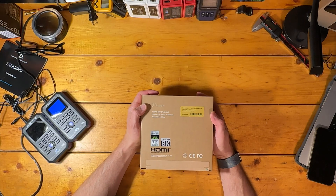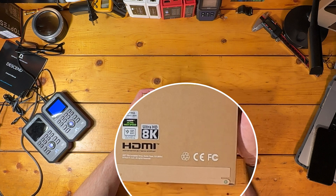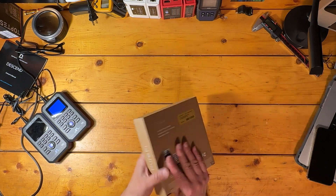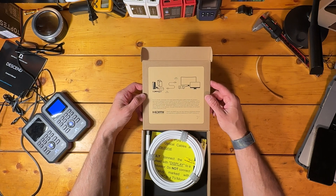It arrives in an eco-friendly box — you can see the recycle symbol right there — and I appreciate that most of the included packaging materials are not only recyclable but paper-based. You also get three cable ties, which always come in handy.